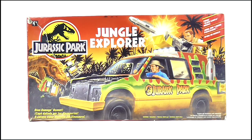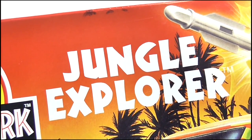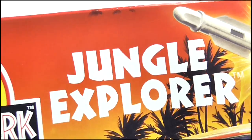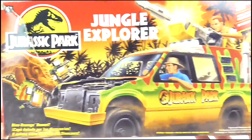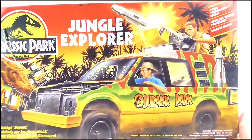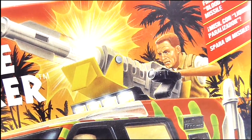I just love this box. We get the Jurassic Park logo in the top corner with Jungle Explorer written in white next to it. I guess they weren't allowed to call them Ford Explorers for some copyright reasons, so it's a Jungle Explorer instead. Just look at the graphic on this cover — it's gorgeous. Toy boxes just don't have this level of beauty or creativity anymore. As you can see, it's a drawing of the Explorer in action with Alan Grant driving and Muldoon manning the blood sample missile at the back.